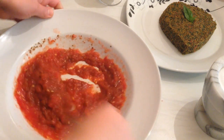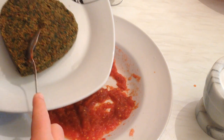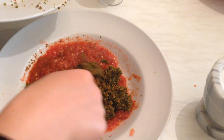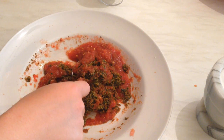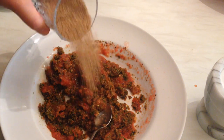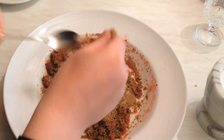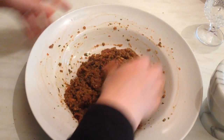After we add the spices, mix them very well. Now I'm going to add the fresh kamouni, then add the bulgur. The final mix should be done by hand.